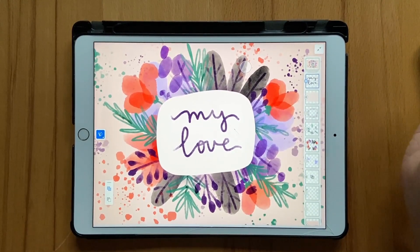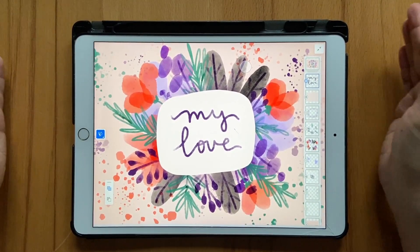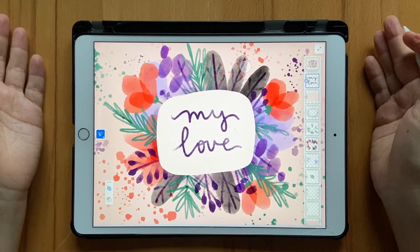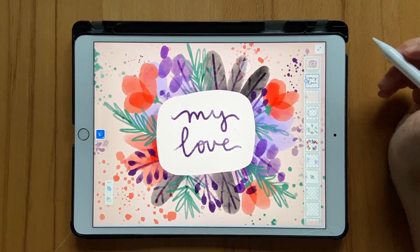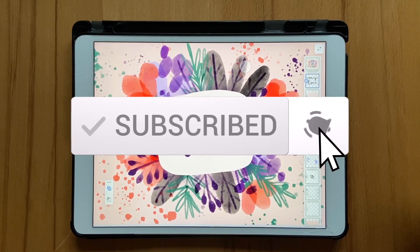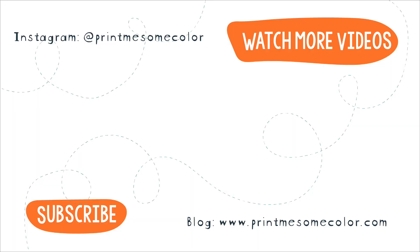This is exactly what I'm going to create in Procreate as well, so if you want to check out that tutorial make sure you do — it'll be up on my channel in a couple of days. I just hope you liked this tutorial, and if you did please give me a thumbs up, subscribe to my channel, turn on the notification bell, and I'll see you in the next video. Bye!